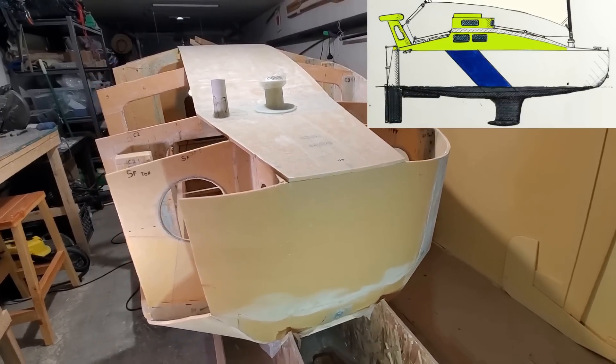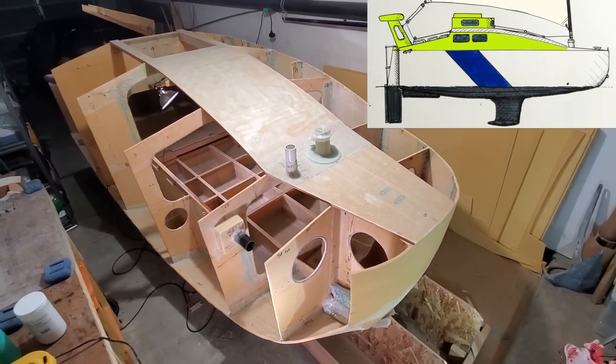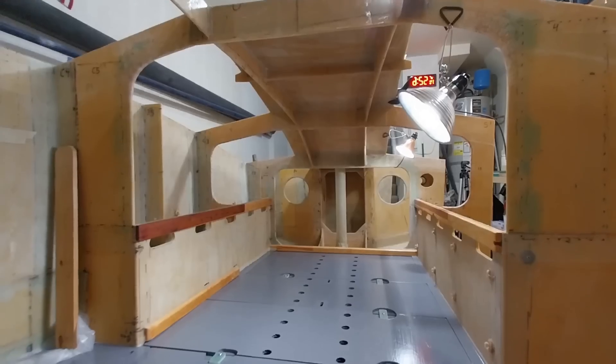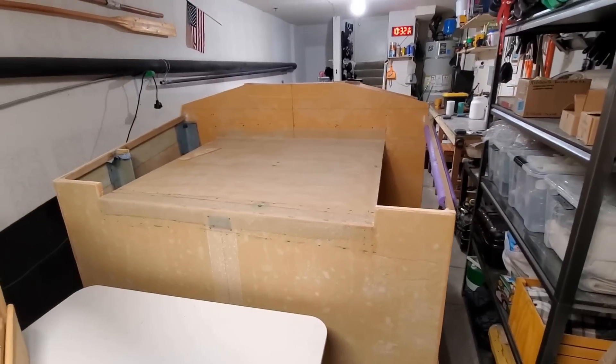Hey everybody, today is Tuesday October 17th, 2023 in sunny San Diego, California and I'm Captain Perry here with you. If you're new to the channel, beside me here is a scow bow mini cruiser that I'm building. My mission here is to build a strong, trailerable 14-foot sailboat that's watertight and custom built to cross oceans.